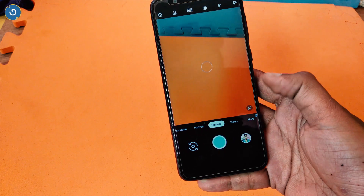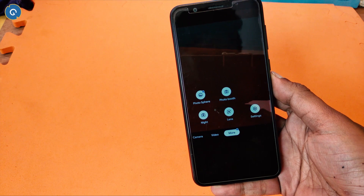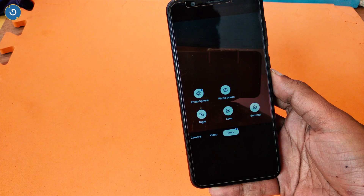The latest Google Pixel smartphone introduced a lot of innovation — camera features like Photosphere, Top Shot, Motion Tracking, Autofocus, Night Sight, Time Lapse, etc.